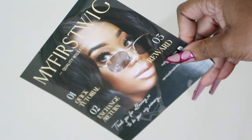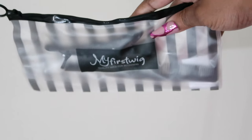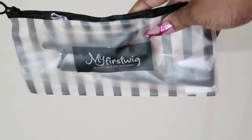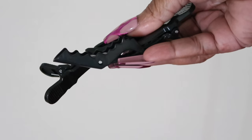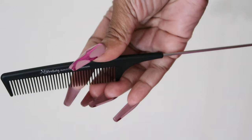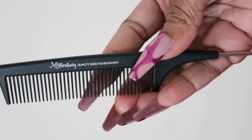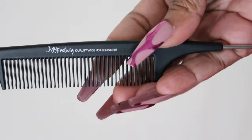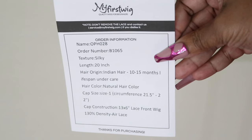So let's go over everything that's in the box. There's a brochure in here with how you put the wig on and etc. There's a bag that is full of goodies. There are clips to clip your hair back and you will also get a rat tail comb in this bag. I love the bag because you can keep stuff in it.